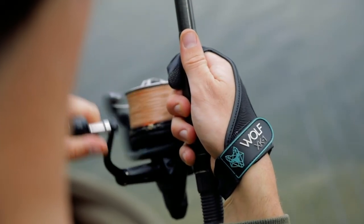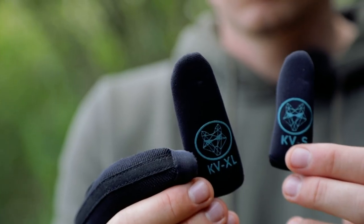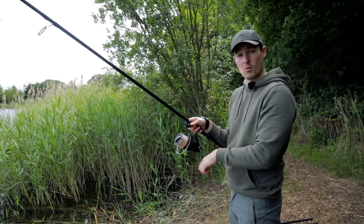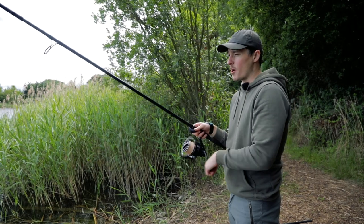For that, you need to use a casting glove or a fingerstool, just like the one that I've got here, which is from Wolf, and I'll run you through why I like this casting glove in particular in a moment.